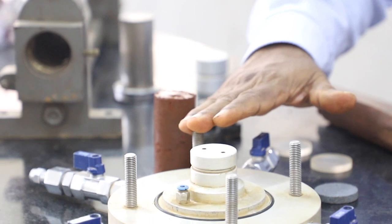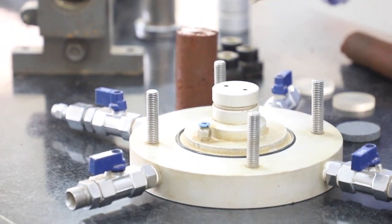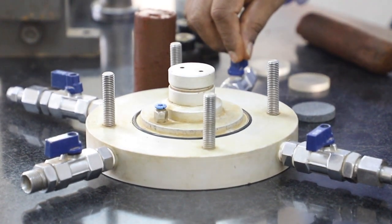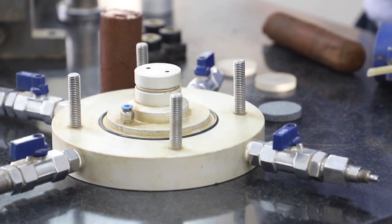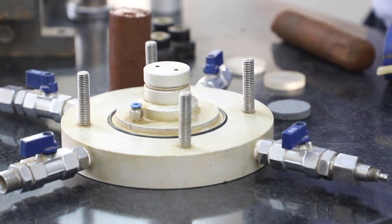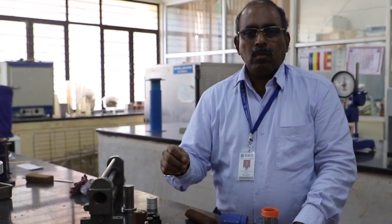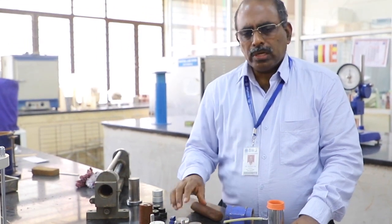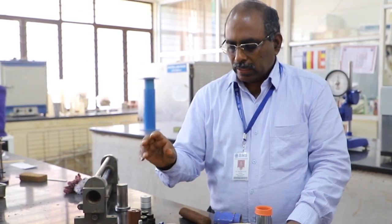The triaxial shear test has a lot of advantage in that you can have very good control over drainage conditions. There are three stages of testing. The first stage is the saturation stage, common to all varieties of triaxial shear testing. Then there is the consolidation stage, where we can keep the drainage valve open or closed. Depending upon that, we have three types of drainage conditions. For a laboratory, we usually do only an unconsolidated undrained test. More details about drainage conditions are recorded in another video lecture.